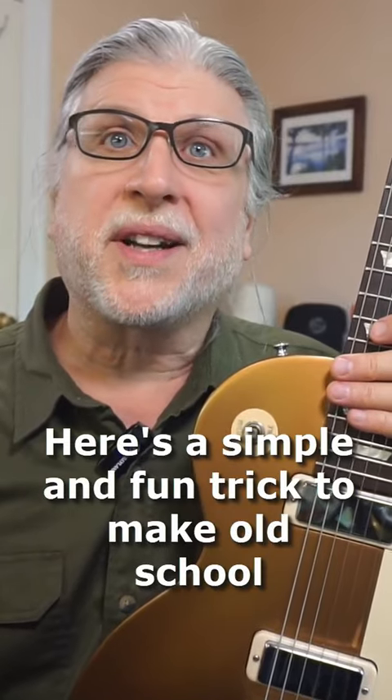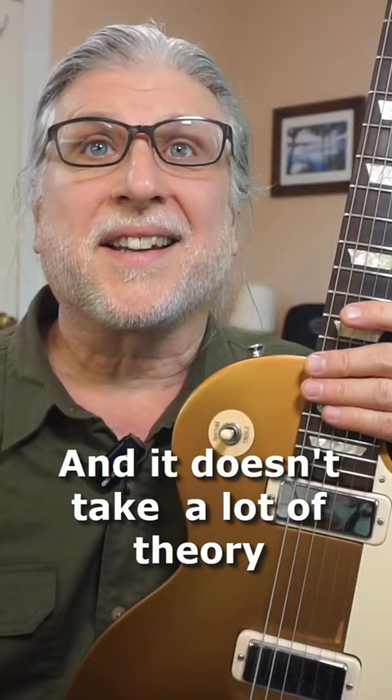Here's a simple and fun trick to make old-school harmonized lead lines like the Allman Brothers, and it doesn't take a lot of theory or writing a bunch of things down.